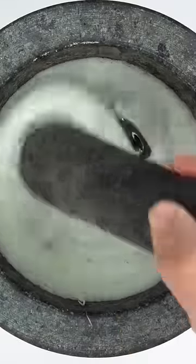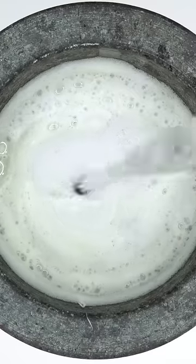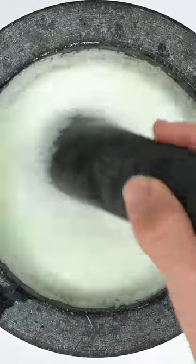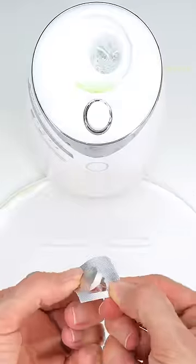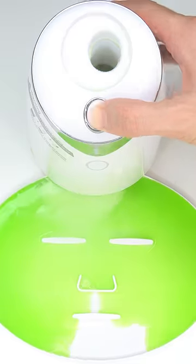Smash, smash, smash. Mixer mix. Bubbles. Suck it up, inject the concoction — peptide — turn it on and dispense.